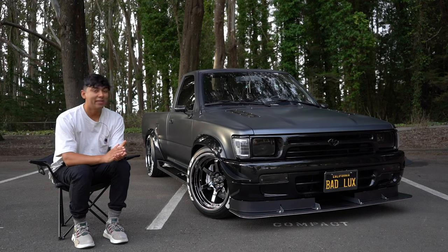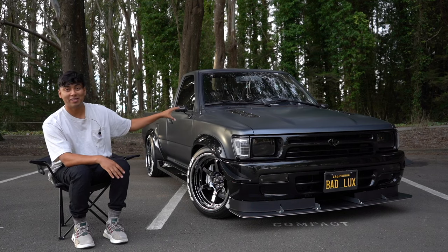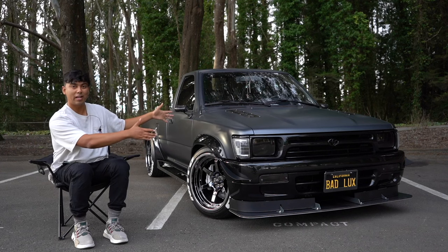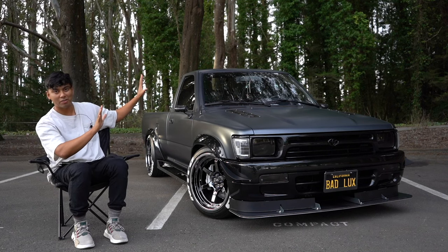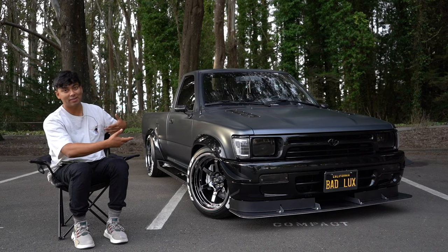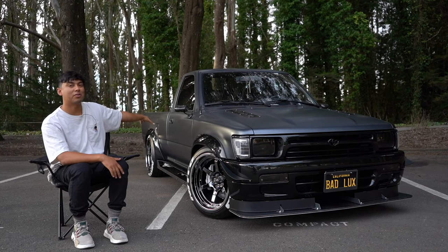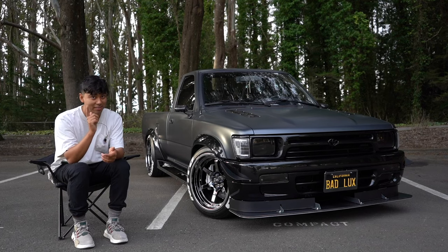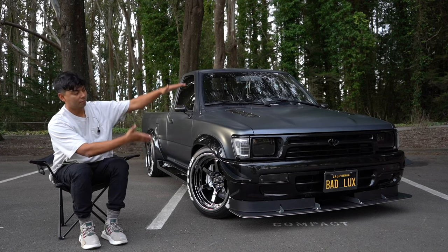All right, so as you guys saw in those cinematics, we have a lot to cover with v2. The way I'm going to divide this up is I'm going to start off with the front end, the middle — not much is going on with the middle besides the interior — and then we're going to move on to the back of the truck. The back is where a lot of the fabrication work is actually visible and looks really cool, and that's where the fun is. So let's start off with the front.